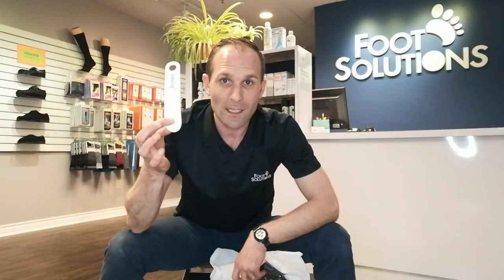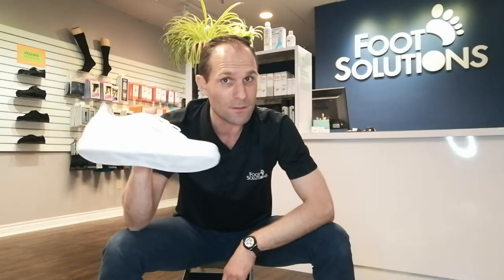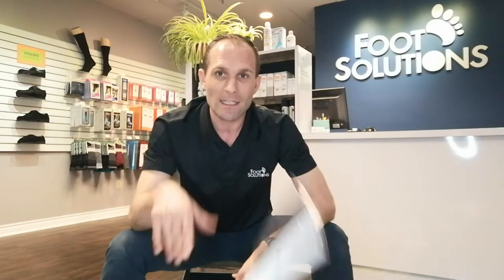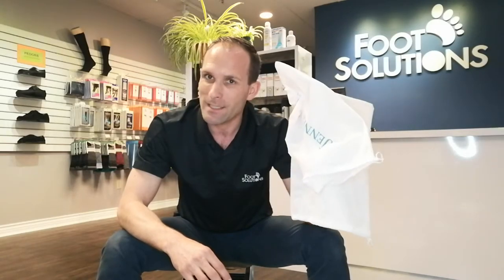One of the things they give you is a Jenin shoehorn right here, which is actually kind of cool — it prevents you from breaking down that heel counter when you put the shoes on, so do use it to keep those shoes looking nice. There's an extra pair of laces in the box, and there's also this clip — I'm not sure exactly what it's for, maybe a cash clip with a little magnet. There's also a polishing cloth, which is pretty awesome, plus a couple of travel bags so you can take your shoes with you on a trip.